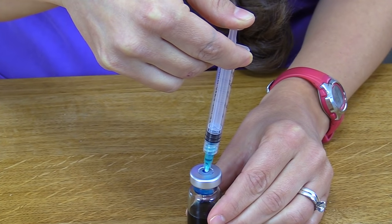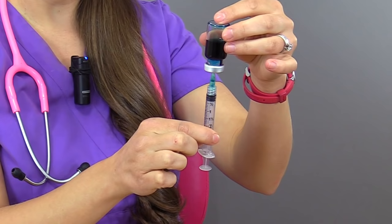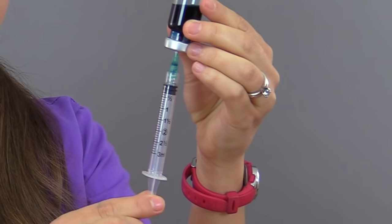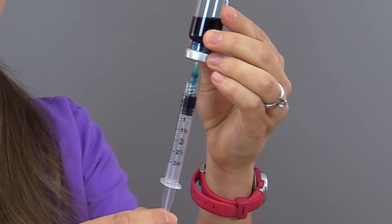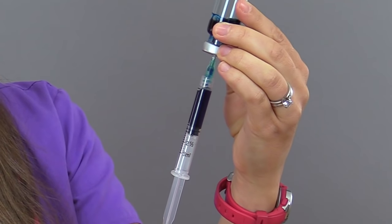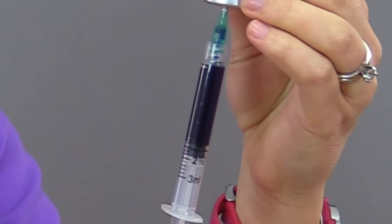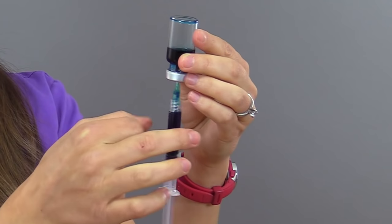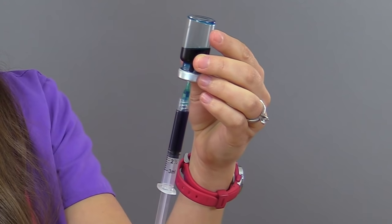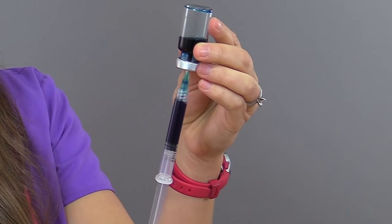Once the air has been injected into the vial, keep the needle access device in the vial. Invert the vial using the same hand positions — non-dominant hand holding the vial, dominant hand holding the syringe barrel. Once in position, move your fingers down to the plunger phalange and pull back until you remove two milliliters of medication, looking at the barrel markings to the two mark. Take care not to touch the shaft of the plunger — just the plunger phalange — and pull down to two. Now check for any air bubbles; if you see any, lightly flick the barrel to remove them, push them out into the airspace, then confirm you're at the two mark with the appropriate amount of medication.